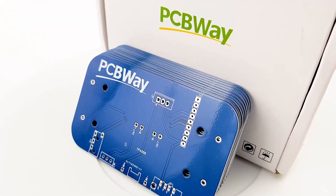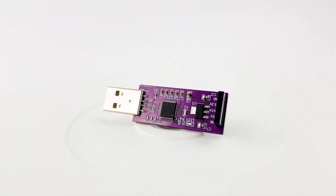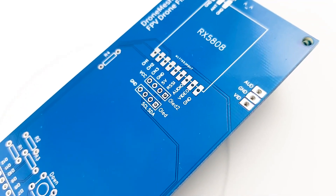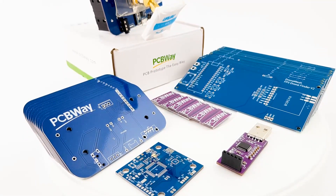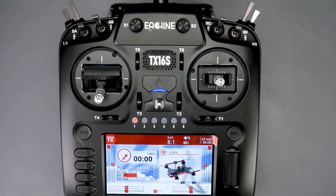The sponsor of today's video is PCBWay. If you have any projects that you want to get done and/or assembled, PCBWay is going to be a great choice. I've been using them for the past couple of years — by far one of the best services I've used, whether you're a hobbyist or professional. Definitely check the links down below.